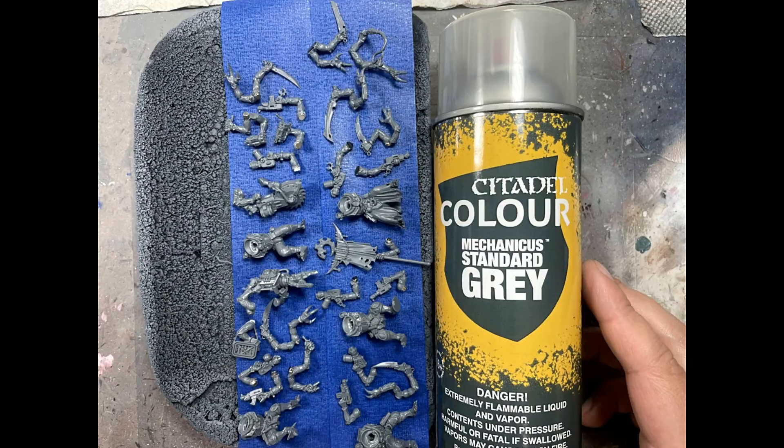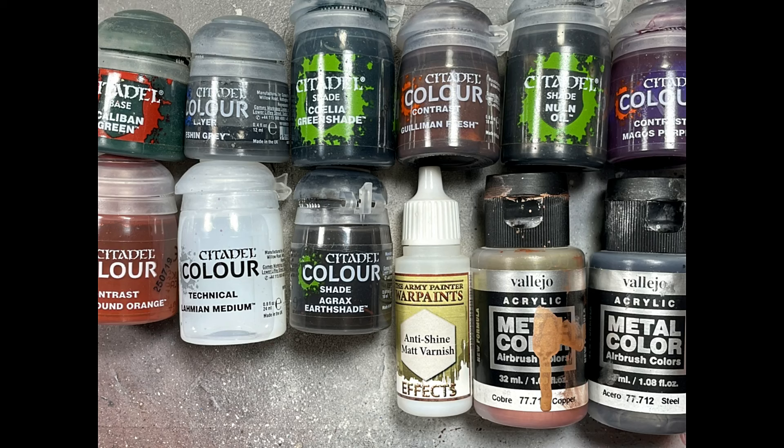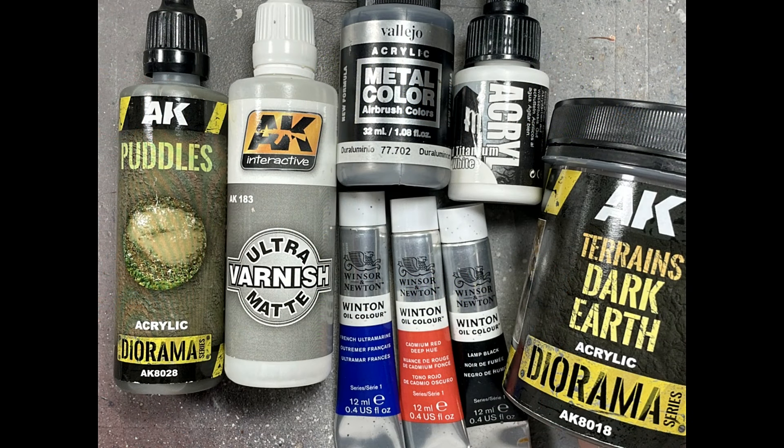Now for priming: we're going to use Mechanicus Standard Gray Citadel color, because it's a good base layer. I'm going for lighter colors, and this gray as the darkest recess color is decent and matches with all the colors coming afterwards. Here's a list of most of the paints and materials I used for this project, including some I didn't show on camera for tedious details. Once that was done, I went straight into base coating.